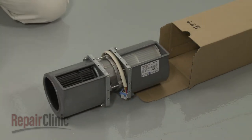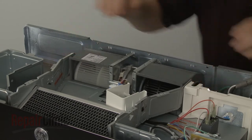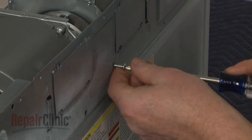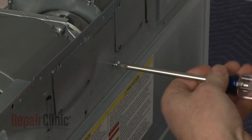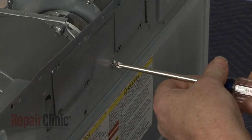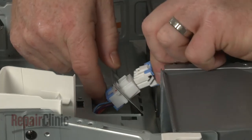Install the new blower assembly by positioning it in the housing. Thread the mounting screw to secure. Connect the wire harness and replace the cover.